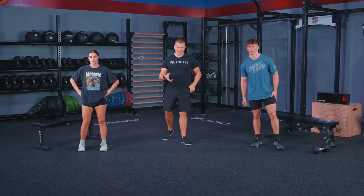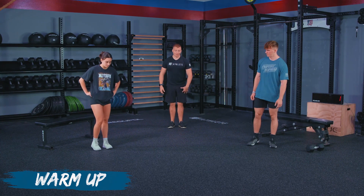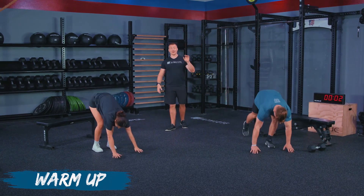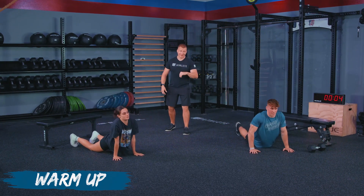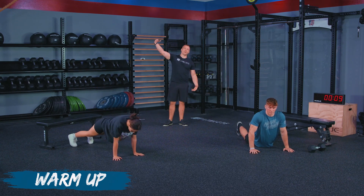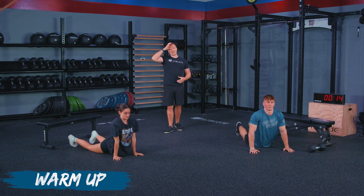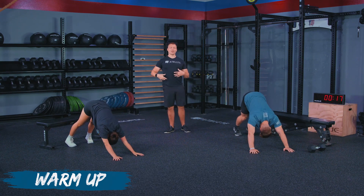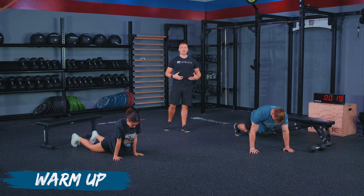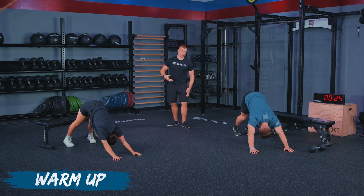Athletes, your warm-up is here — we are starting in 10 seconds. This is going to be a warm-up very similar to our test warm-up, so you're going to get used to this. We're going in three, two, one — going to our seal to down dog pose transition. I'm not going to have you hold the end positions very long; I just want you to transition up into a down dog and then back down to a seal pose. When we're doing any unilateral loading, I want to make sure we are getting our core opened up and warmed up, because we'll have to stabilize in addition to the muscle group we're working.